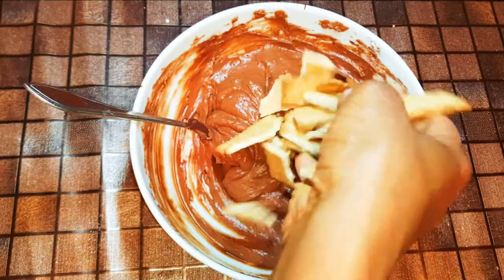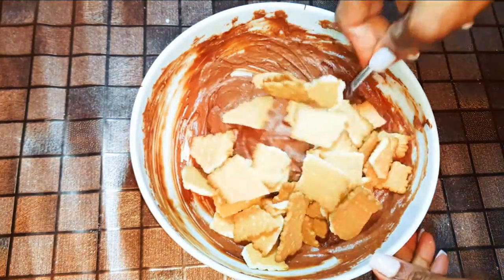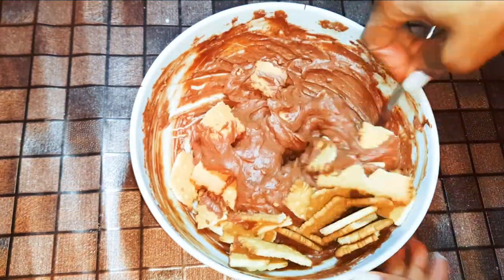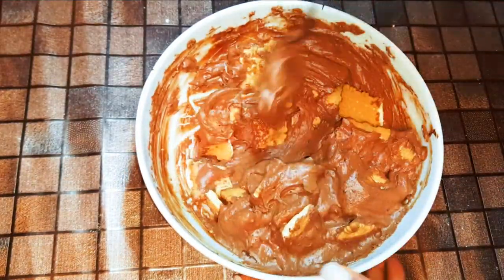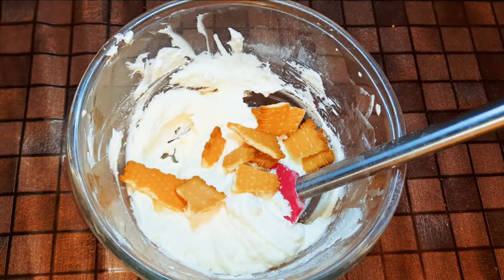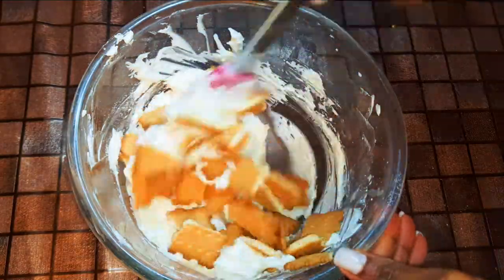I'll get my chocolate mixture and come in with half the amount of biscuits, and mix it up very well. Then I'll get my white mixture and come in with the remaining biscuits and mix it up as well.